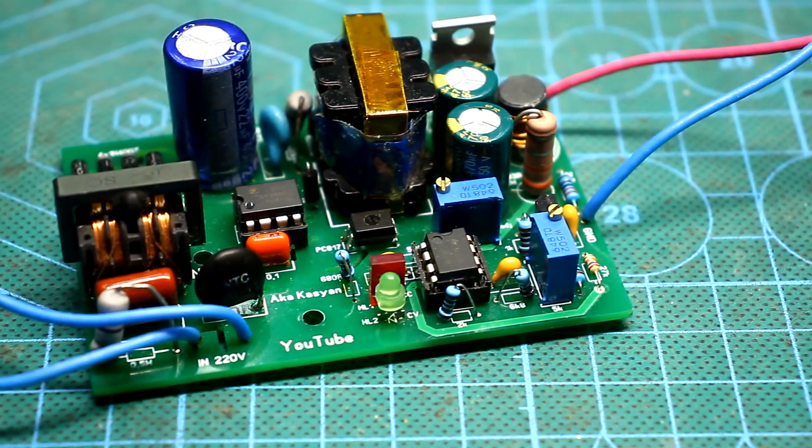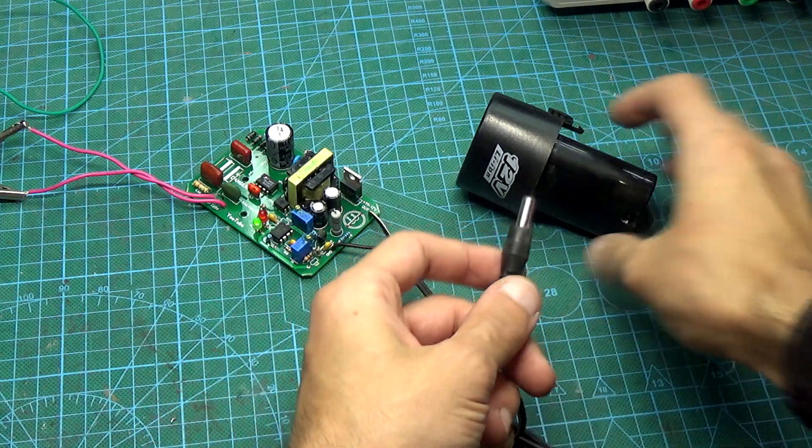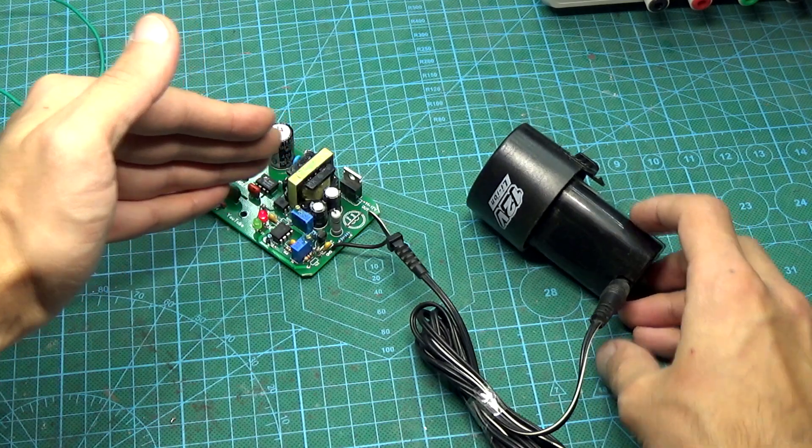Hi friends! Today there will be an interesting project of a universal power source that can be used as a charger for portable power tools, and not only.